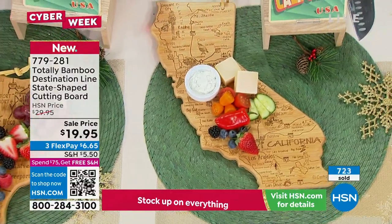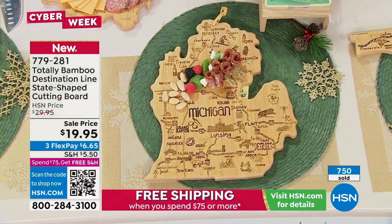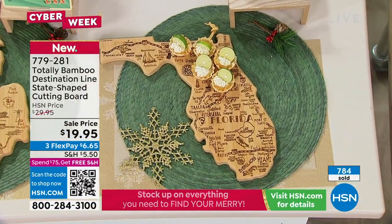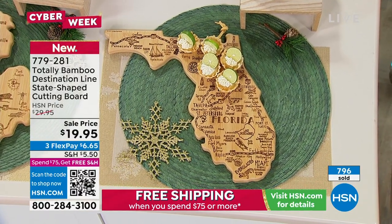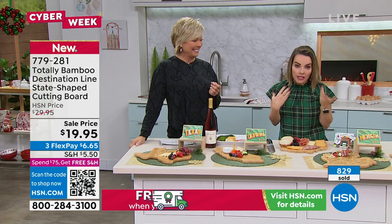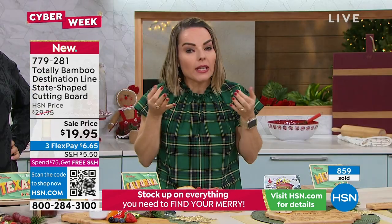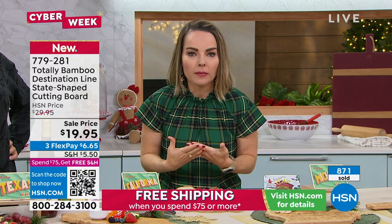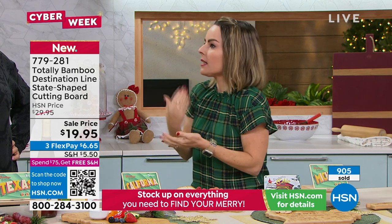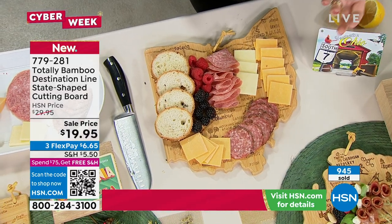The boards are so special — your state is special, especially for people who've lived in multiple places. Carrie has connections to Florida, New York, and Georgia. You could have boards from every state that matters to you. Pair it with a bottle of wine and a charcuterie setup in a cute little basket — it covers the whole family. Even your boss who has everything would love it. People will eat the food, and the board becomes home decor or a permanent talking piece.